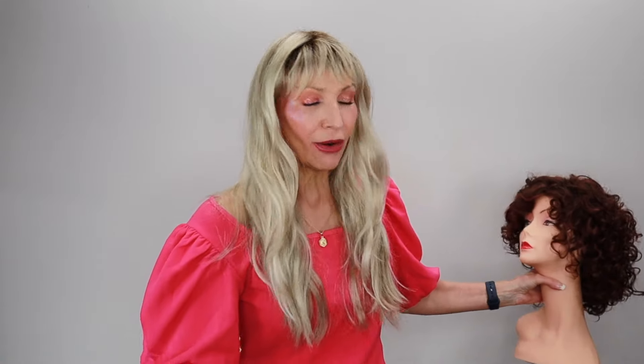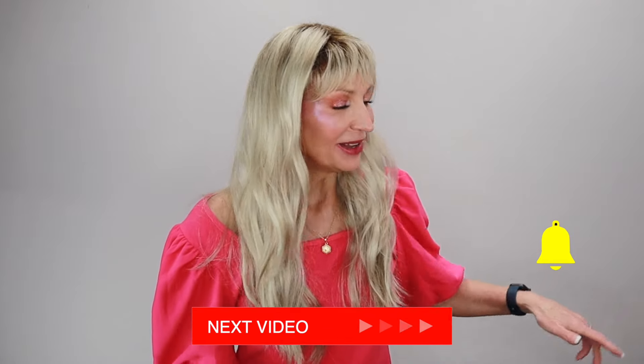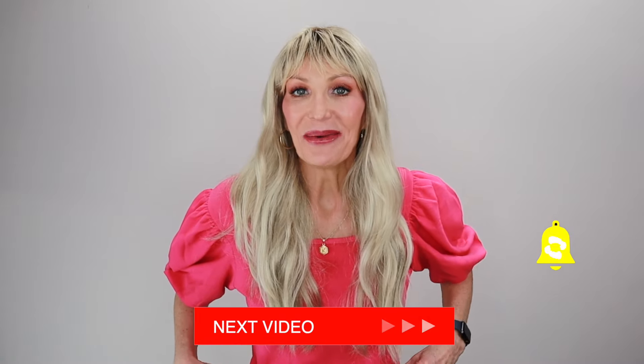Speaking of curly wigs, I will be showing y'all in my next video one of my all-time favorite curly styles — this is Jamila Plus by Ellen Wille. I'll be showing y'all some of the things that I do personally to take care of my curly wigs and how I style them. Be sure to subscribe and hit that little notification bell and I'll let you know when I have that video up.